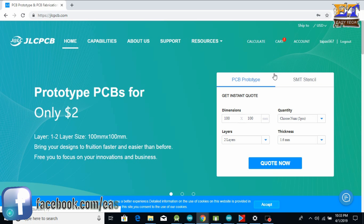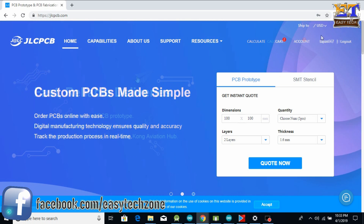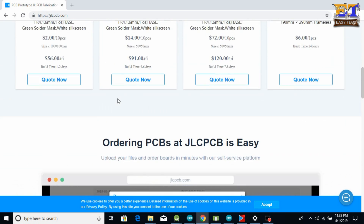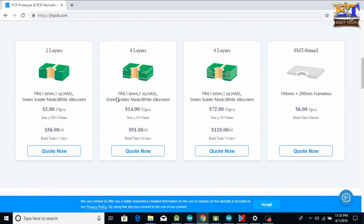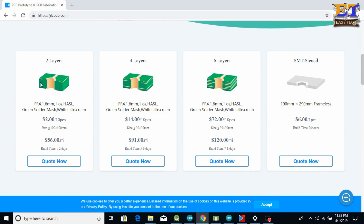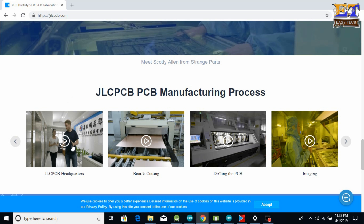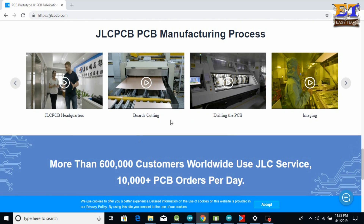First, open the link in the description below and login to the website. They provide 10 pieces of 2-layer PCB for just $2, and 10 pieces of 4-layer PCB for just $14. Here are some example videos of PCB making — you can watch all the videos.